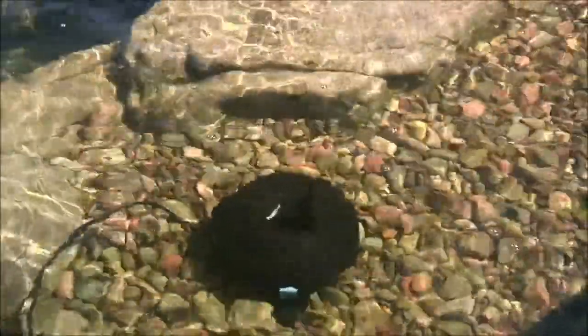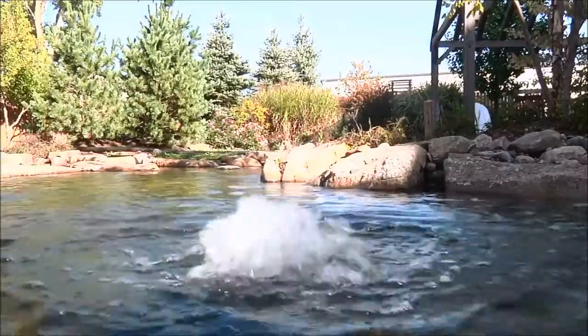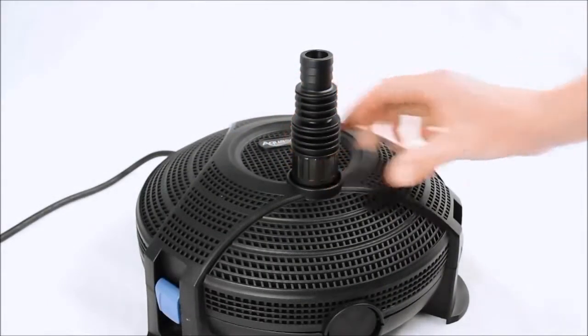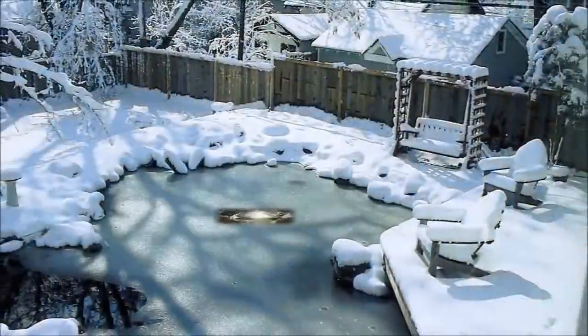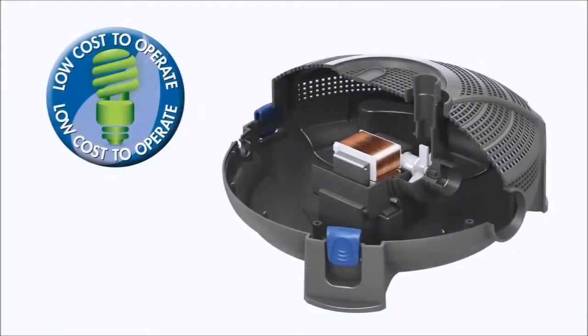The fact that the AquaJet can be submerged directly in the pond also makes it a great pump to be used as a winter de-icer. Remove the fountain fittings and replace with the multi hose adapter fitting included with the pump. The AquaJet's flow of water positioned just below the surface of the pond will keep a hole open in the ice and ensure critical oxygen levels are maintained in the pond during the cold winter months.